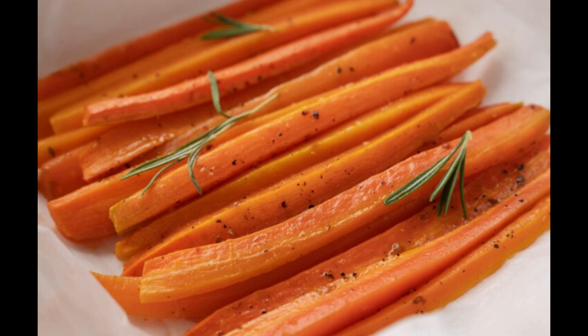Step four: infuse with sweetness. Now it's time to introduce the star ingredient — honey. Drizzle the honey over the carrots, ensuring that each piece is coated evenly. If you prefer a slightly sweeter glaze, sprinkle a tablespoon of brown sugar over the carrots as well. As the honey and sugar melt into the butter, they'll create a luscious glaze that coats the carrots in a glossy sheen.